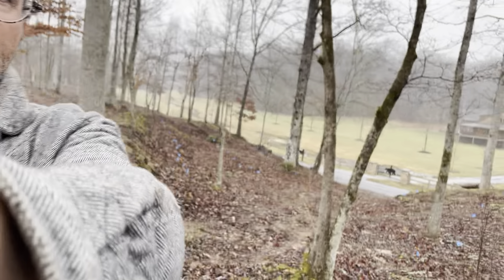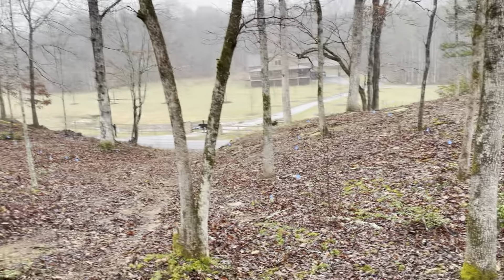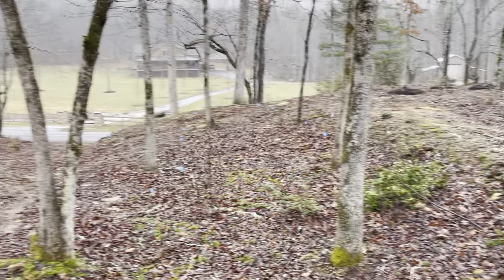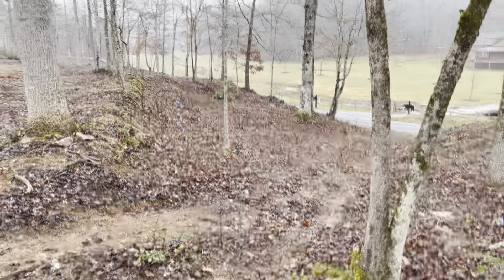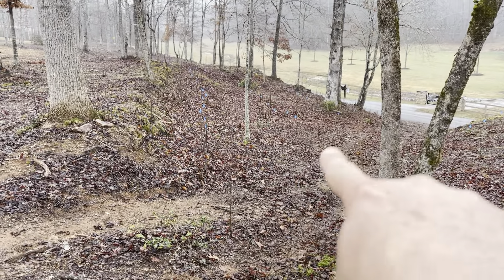It looks like we've got about 60 of them. Those are all the blue flags there that you can see in this bowl — you can see them running down there and running down there.